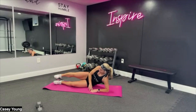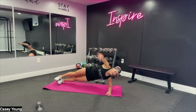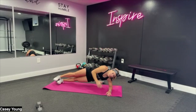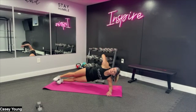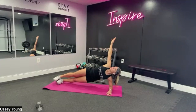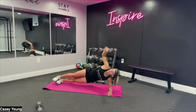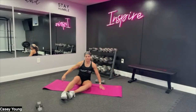Reach it under and up for ten. Otherwise, hold it — side plank if you can't quite reach. Three, breathe, four, five. Good, almost there. Six, seven, you got it. Eight, nine, and ten. Same thing, opposite side — flip it over. Forearm on the mat, stack the feet, hip up.